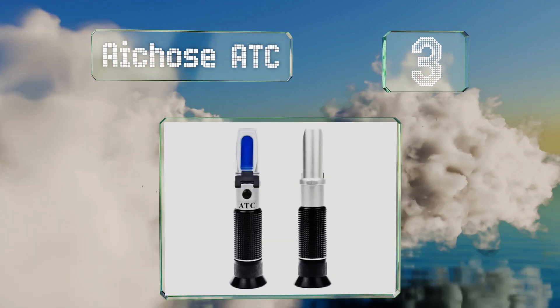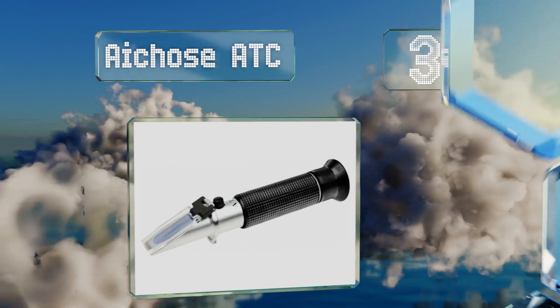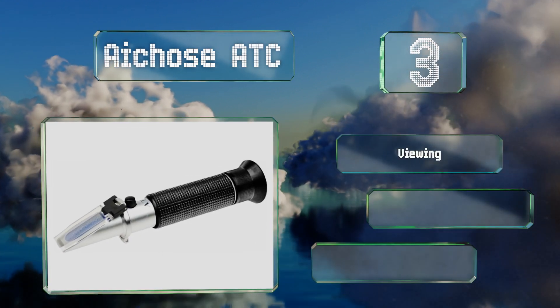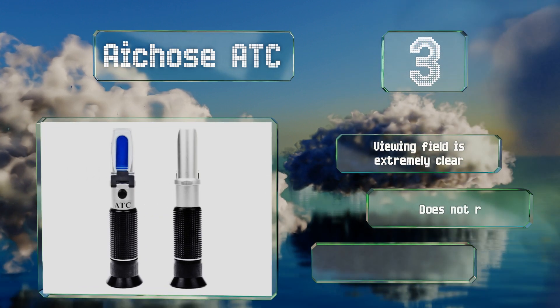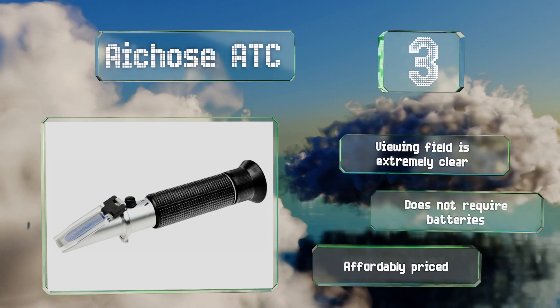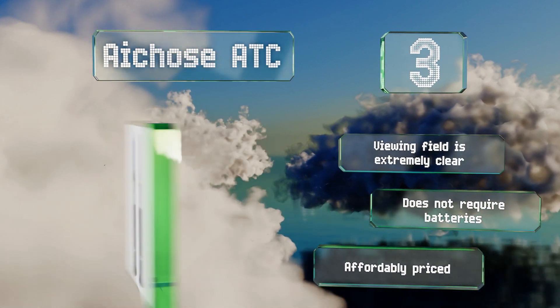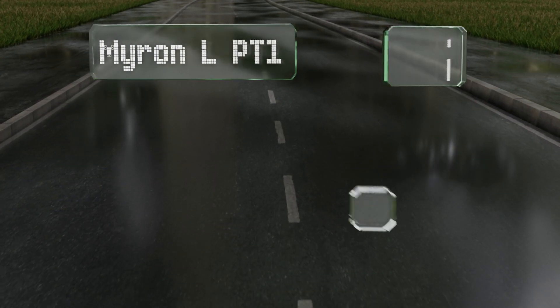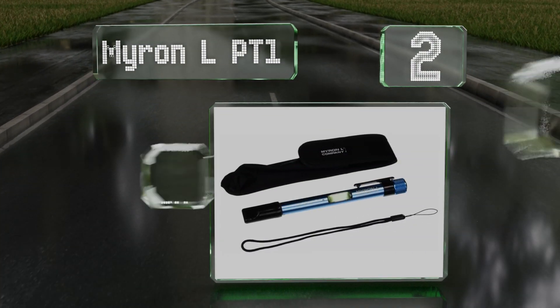Nearing the top of our list at number three, the Ho's ATC has a three-step calibration process that won't leave you confused or with inaccurate results. It comes with a sturdy plastic case so even in storage it'll remain protected from the elements and in like-new condition. Its viewing field is extremely clear, it doesn't require any batteries, and it's affordably priced too.